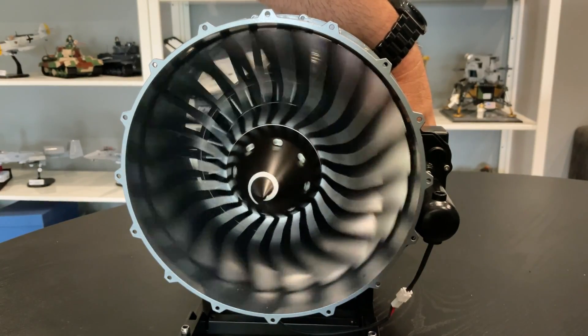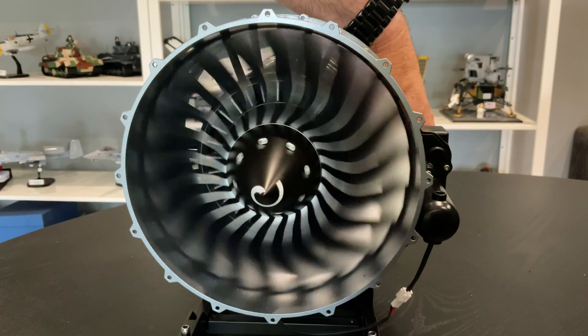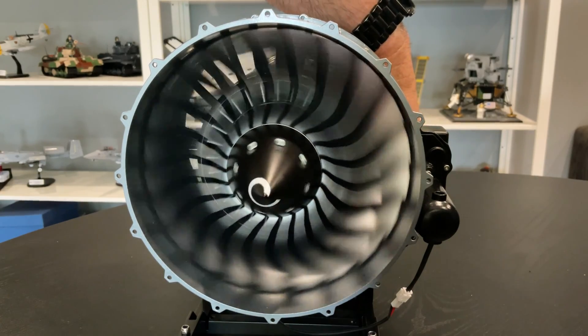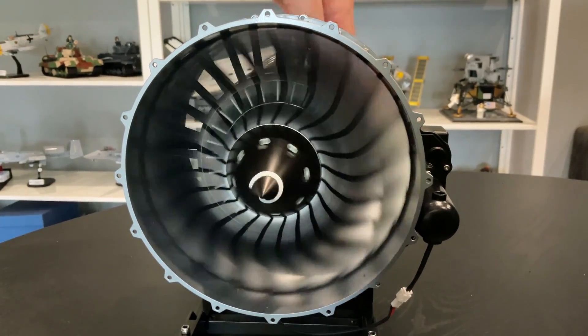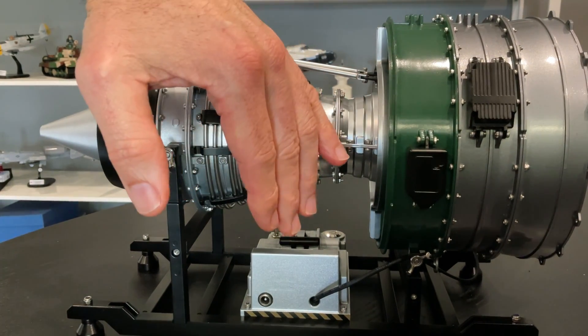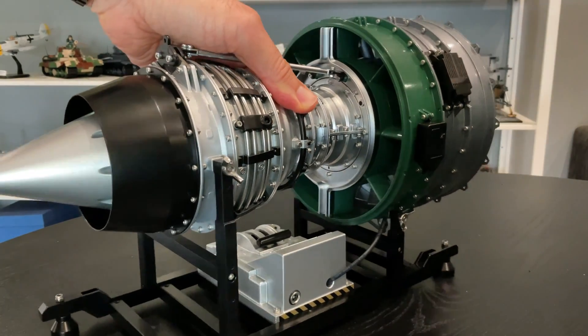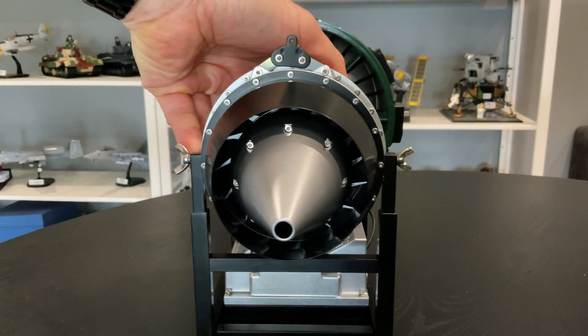It gets a little bit faster as you throttle up. Beautiful, that's nice - it's actually got a little bit of a breeze. You can feel it producing a little bit of a breeze at full tilt.